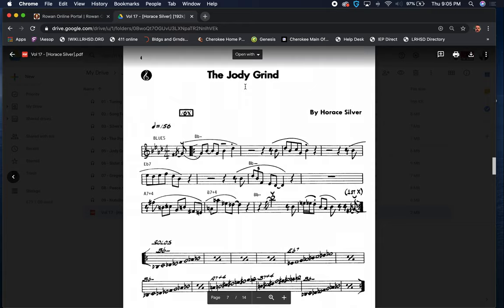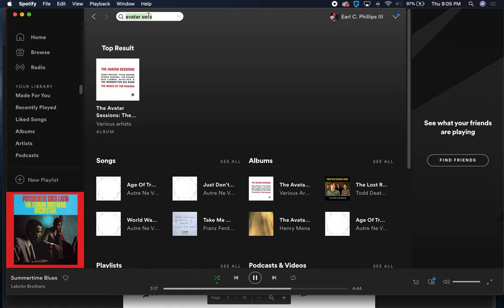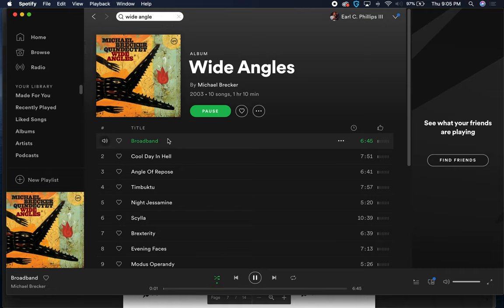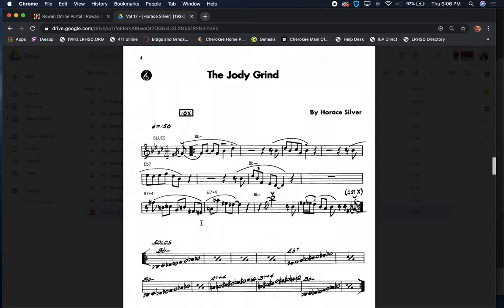Even here in the Jody Grind, with the left-hand piano covering the bass line — and another example is Mike Brecker's album Wide Angles, where Gil Goldstein did most of the charts. In that arrangement, he's got bass clarinet doubling the bass line. It's the same thing: just another coating of the line. The line exists, it's already there, but the coating and layering of it is a really slick arranging trick.